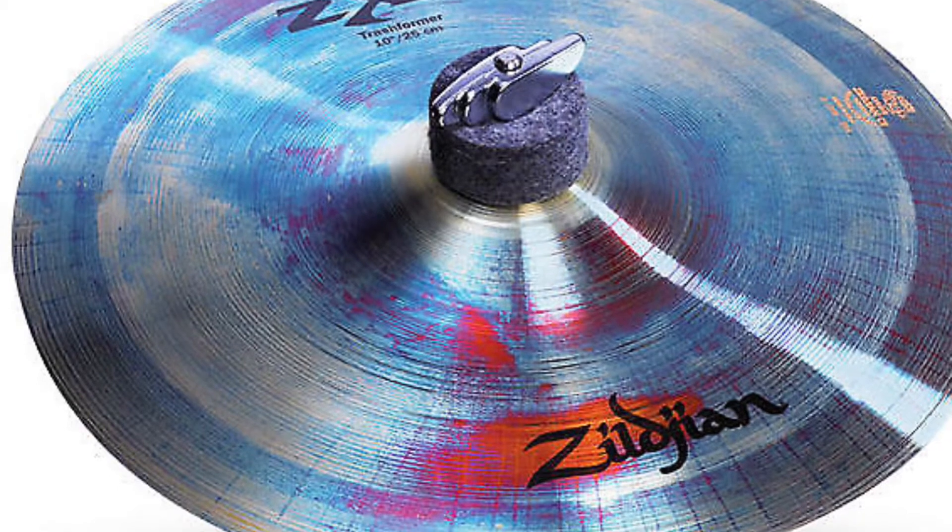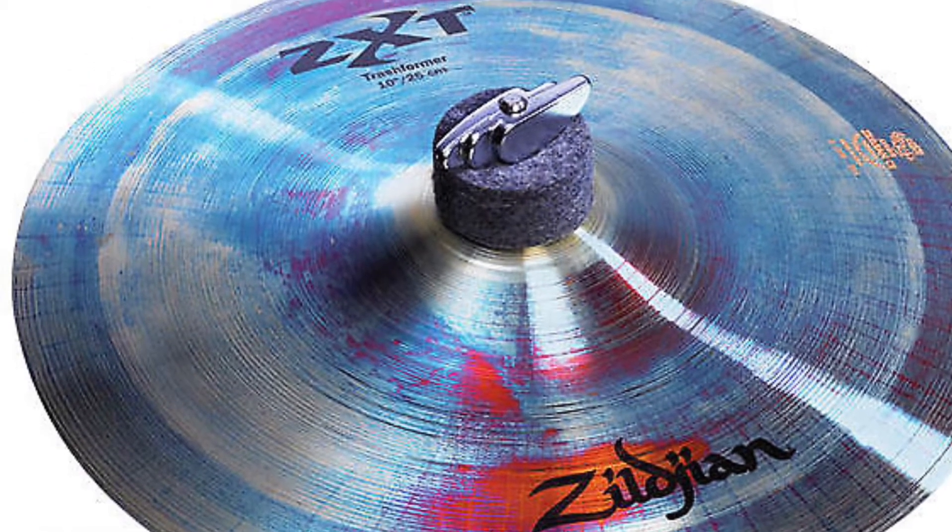So for our first one up, this is the Zildjian ZXT Trashformer Splash Cymbal. This is a great addition to any drummer's setup — it's a trashy little effect cymbal that is not very expensive and it has a great sound. This little guy runs $54.95, and links to Amazon.com for every product will be listed below in the description box.